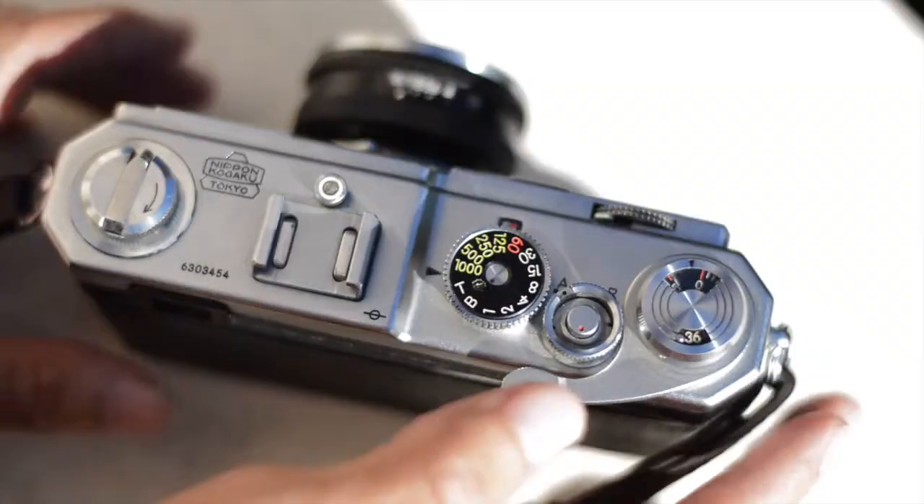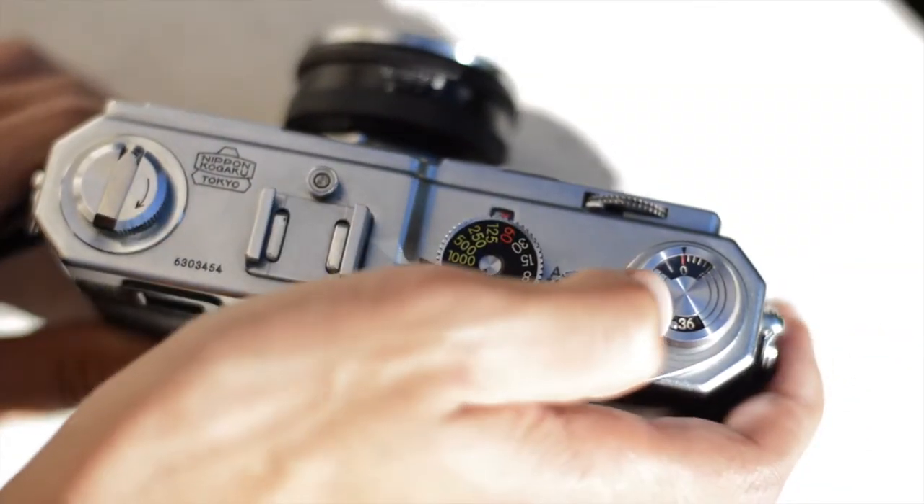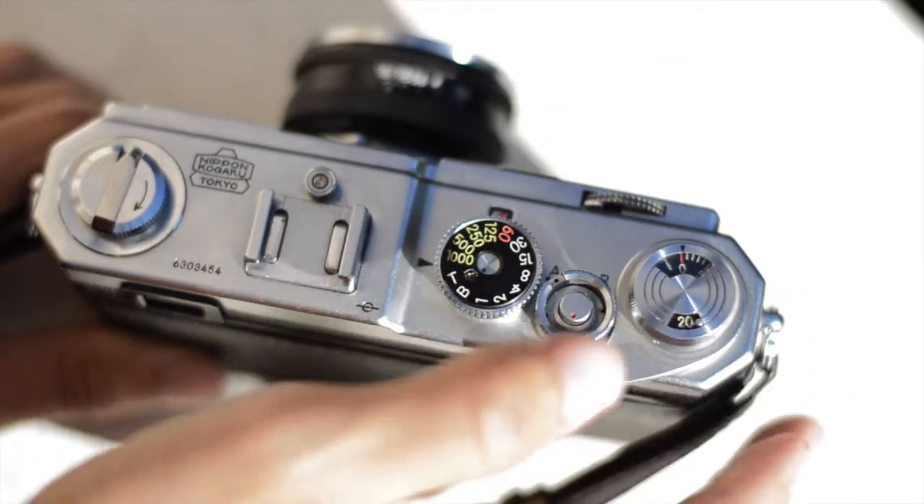Now I'll show you how to use the camera. First off, you have your advance lever and frame counter. The frame counter you can adjust to 36 and 20 exposures, but I'll just leave it at 36 because there's no need to change it.